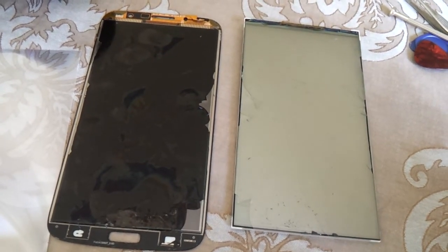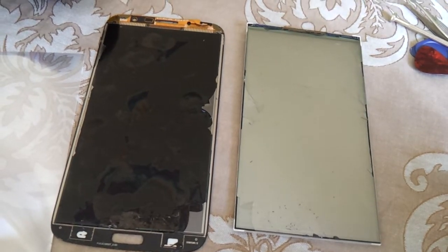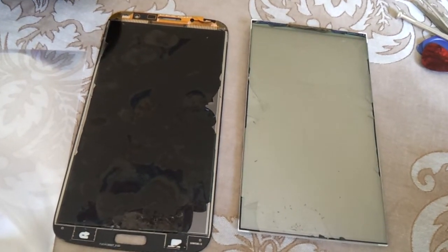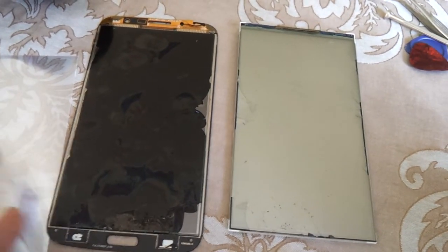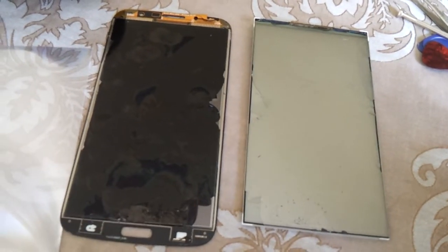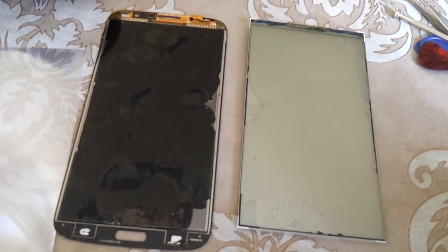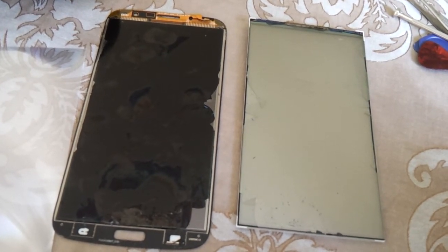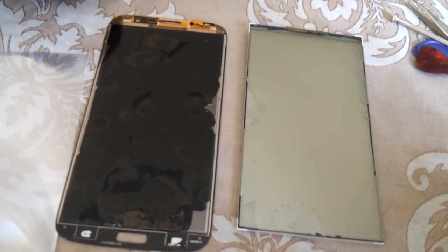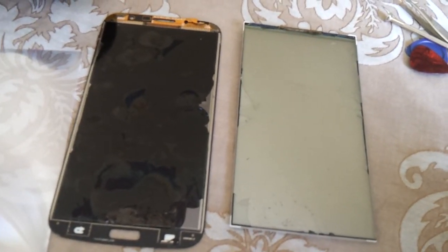But definitely my first option would be to scour the internet and see whether or not you can get a cheap replacement assembly kit — that's outer glass, digitizer and LCD, all ready, glued and prepared for you to assemble to your phone. Hope this has helped you guys. Play safe, and remember, these things cost money.